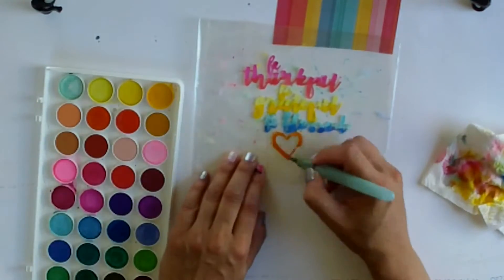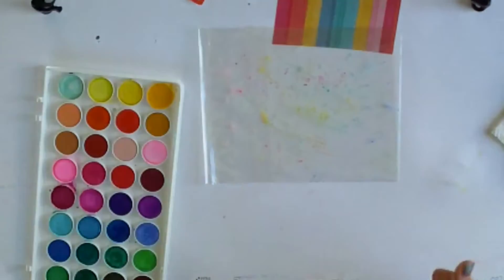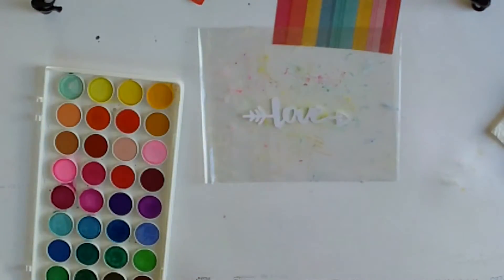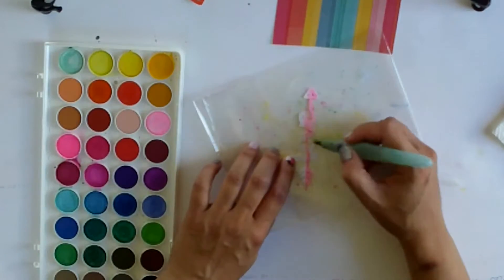I haven't posted for a long time and I'm really sorry. I've got less than two weeks to go now on this pregnancy and I'm pretty tired and uncomfortable. I've been scrapping but I just haven't been filming, but I was really pleased to get this one done.